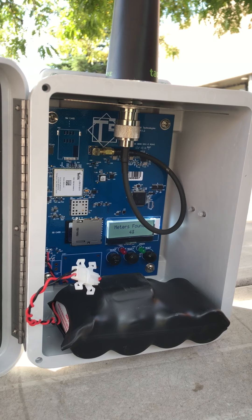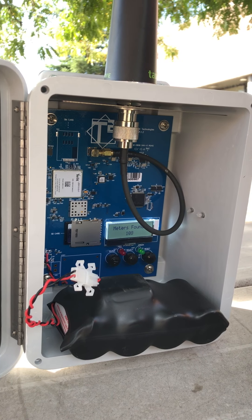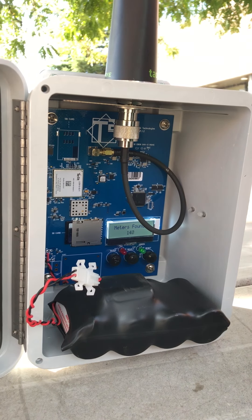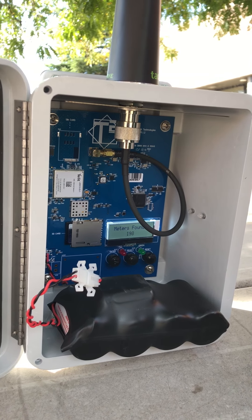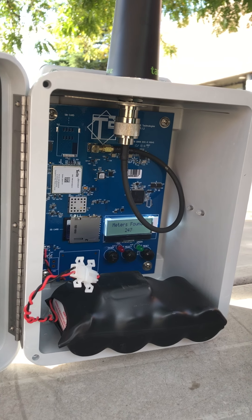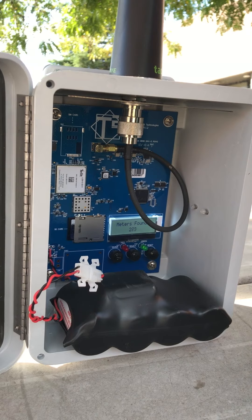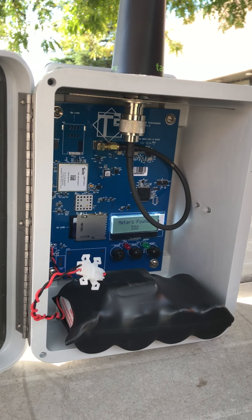Right now it is searching for meters. We're here at our shop, so there's tons of meters for it to read. The max amount of meters that it can read is 500. I'm sure we'll reach that here.